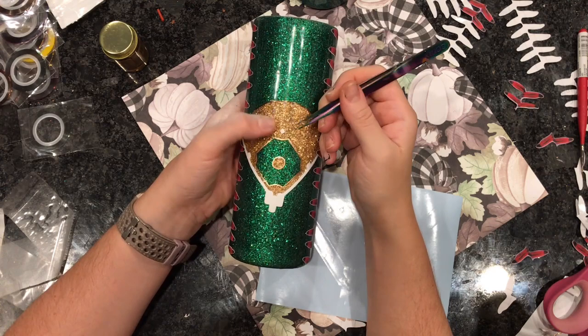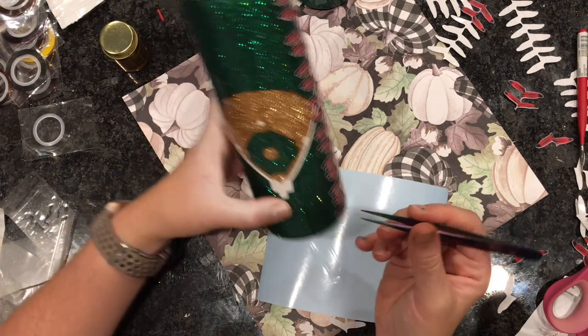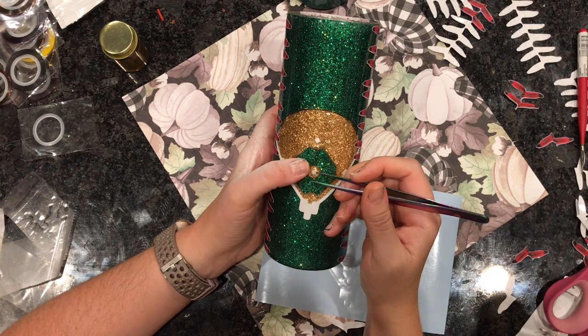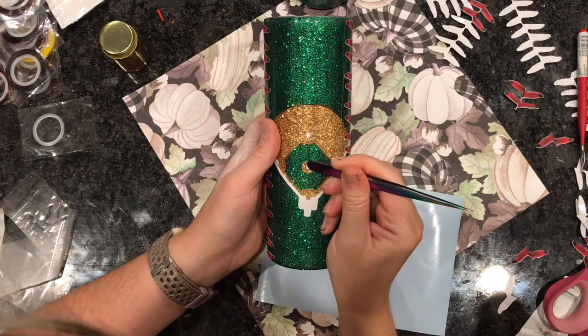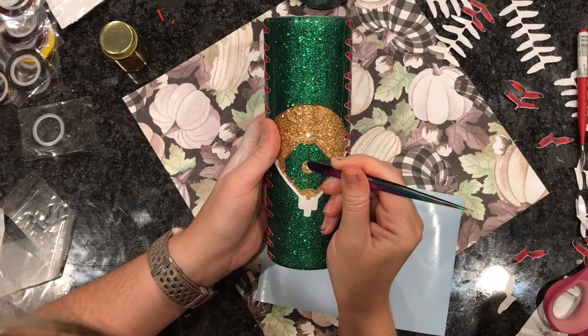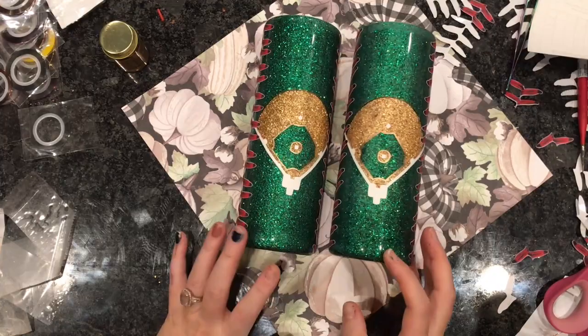Now I am going to grab those diamonds that we printed out before and apply second base and the pitcher's diamond. Like I said, these were not the best SVGs — I am not sure that they are actual diamonds, but I will try to make one that is a little bit better for you guys. So this one is finished for now. I will epoxy these, make sure the other side is shiny, and then we will apply our water slides.